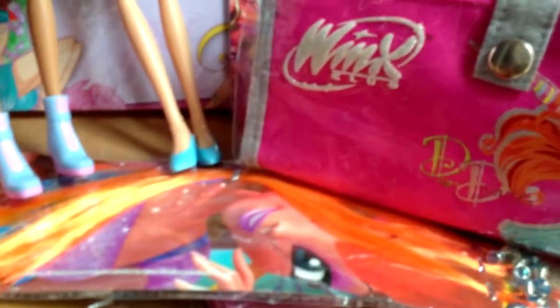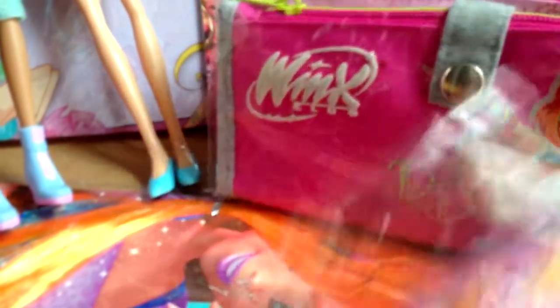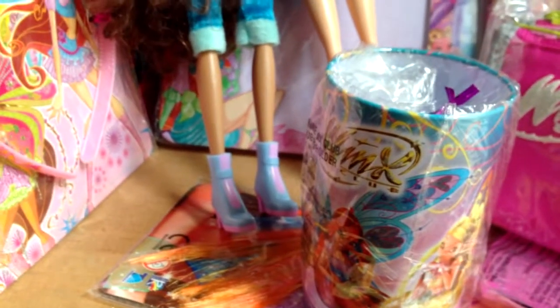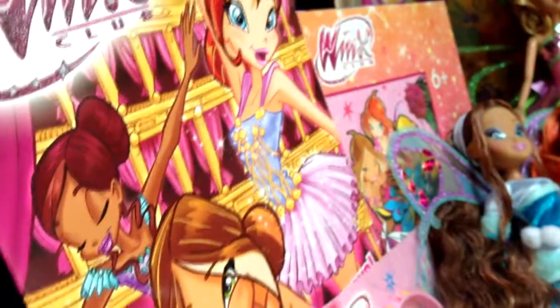I got Winx Club Bloom Believix hair extensions and I got a Winx Club mirror with a comb in the back. I got this Winx Club cup — really cool, 3D Believix. I got this Winx Club headband. I got the 82nd Winx Club magazine — it's really cool. It's Italian. And I got this Winx Club puzzle that's over here.